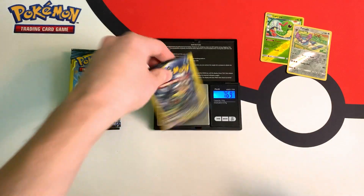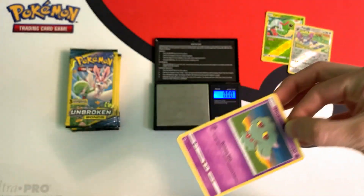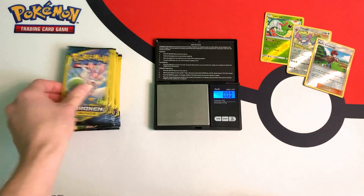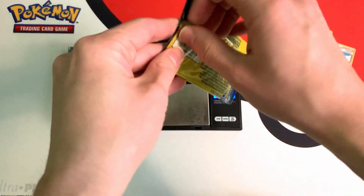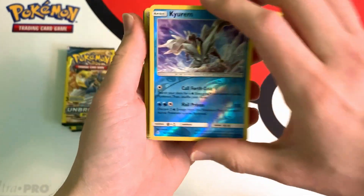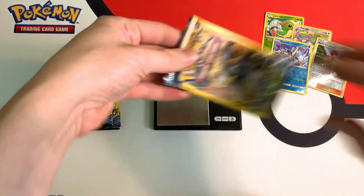This pack weighs in at 7.69 grams. So this pack weighs in at 7.70 grams, and another reverse — a reverse Curum. So I'm on a streak of reverses. 7.66 grams.